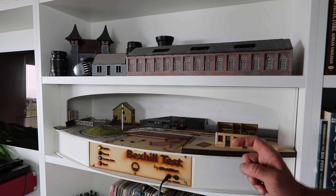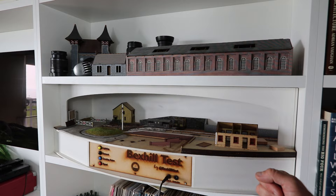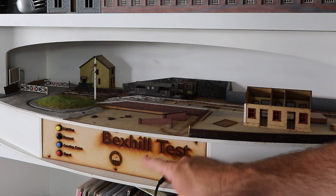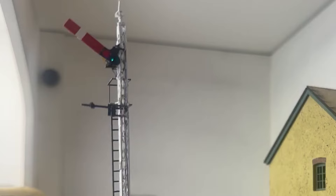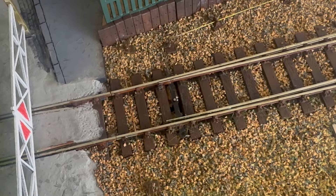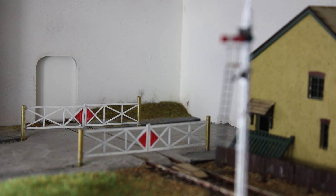Fast forward a week or so and this is where we are now. I thought I'd develop it a little bit — it's not finished and probably won't be finished by Scale Forum — but you can see I've sort of made a little bit of a scene of it. I asked in that video what we should call it, and David Orff came up with 'Bexhill Test.' So this control panel, which is just an interim one — it will be on a nice piece of laminate eventually — has been made with the name Bexhill Test.